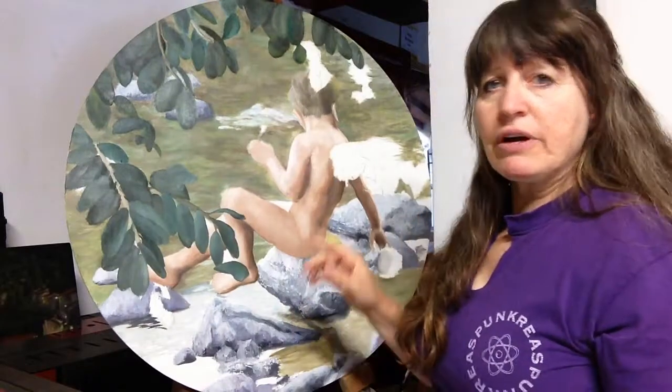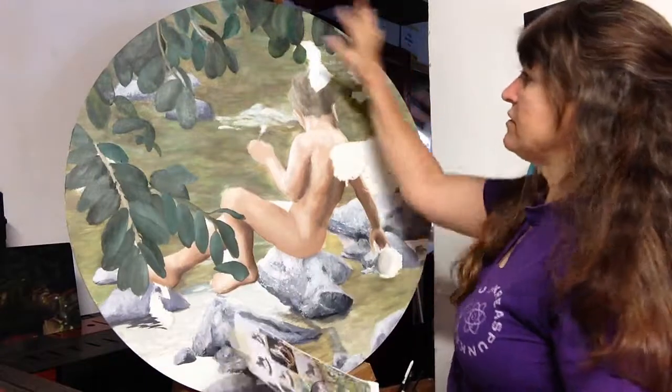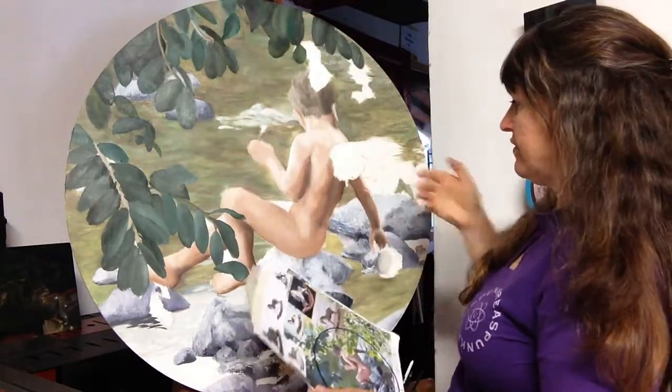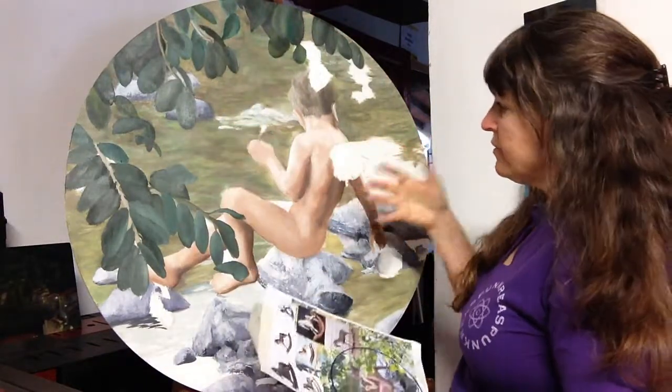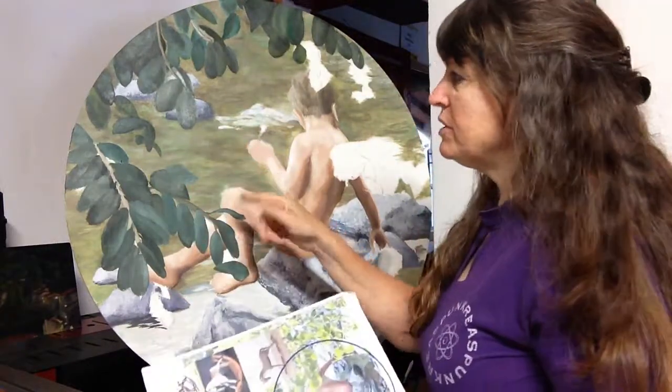I can take a look at my painting and figure out what I want to do here — do I want to have all of these at the same plane, or is it interesting to have this one more forward? Also, is this in shadow, or could it be that just the leaves are dark because trees have such an amazing variety?